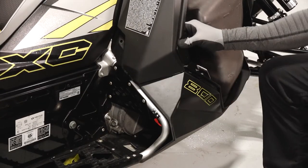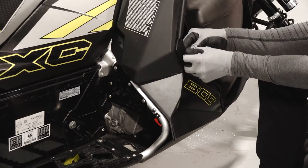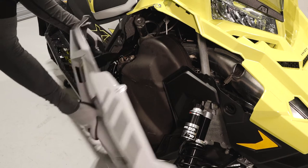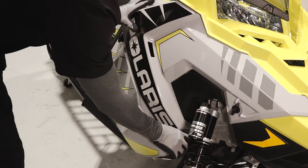Install the push rivet to secure the fender to the footrest. Continue by installing the two push rivets securing the lower right portion of the console. Reinstall the side panel by inserting the tabs at the bottom and top, then secure the rubber strap and the two quarter turn latches.